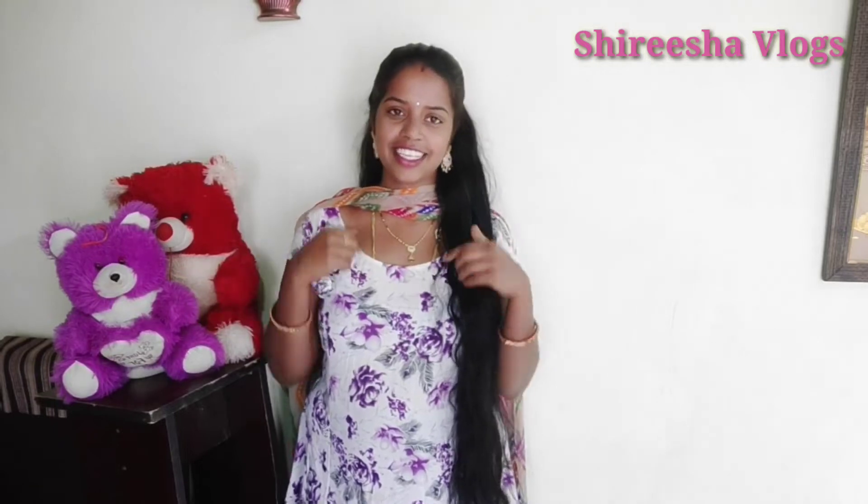Hi Friends! Welcome to my channel, Sirisha Vlogs. The Telugu channel is all about this. I am very fond of this. I hope you all have a very fond of this. I am going to show you a super duper video.